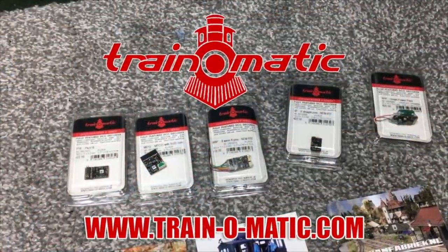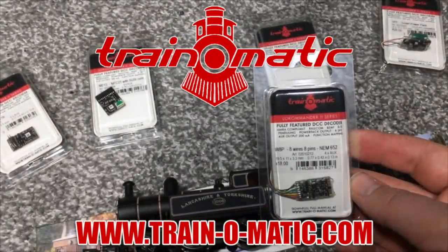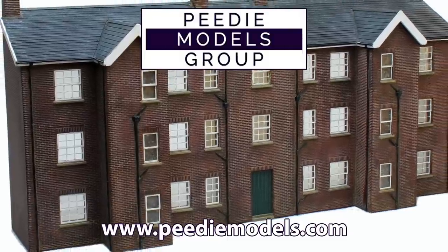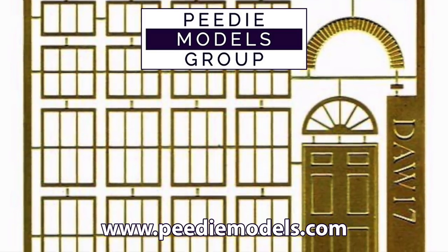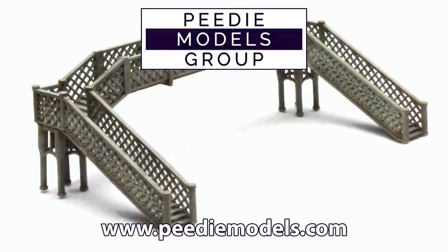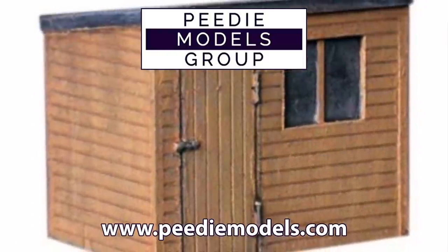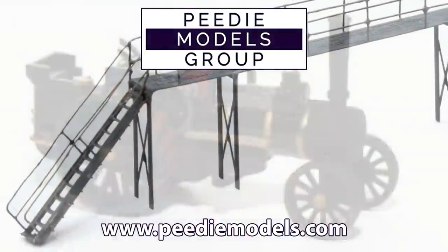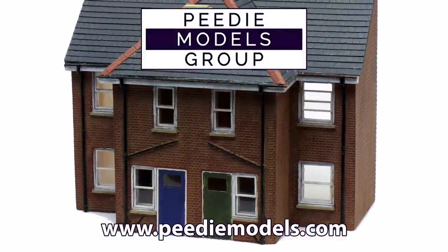Today's video is sponsored by Train-O-Matic, makers of DCC decoders designed to be fully compatible with every manufacturer's locomotive — visit train-o-matic.com to browse the full range. Today's video also comes with the support of PD Models, makers of a whole range of 3D printed kits and accessory detailing that brings something special to your model layout, available in a number of different scales and gauges. PD Models are also well known for their museum quality models that can be made bespoke to order, so do contact them if you have specific requirements.